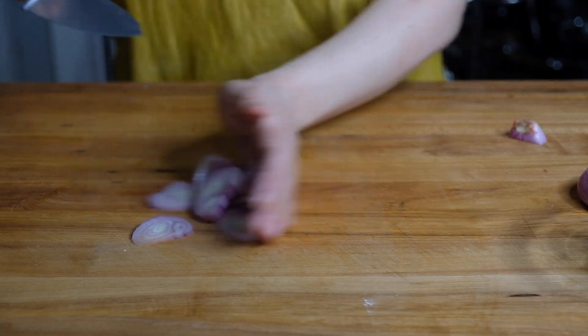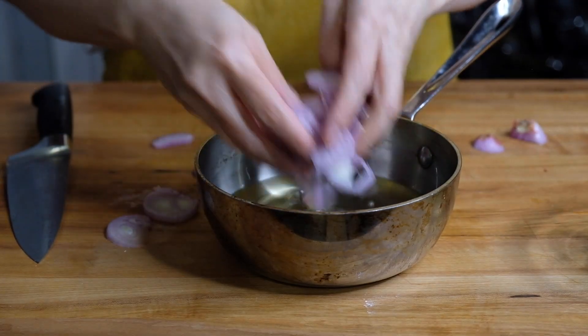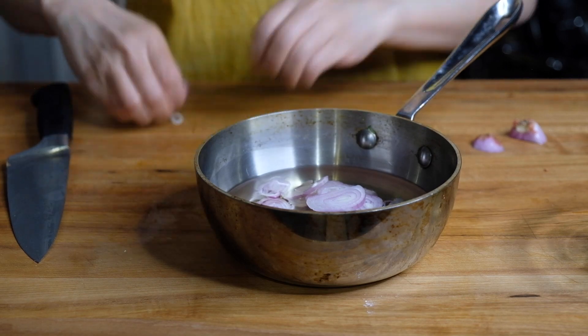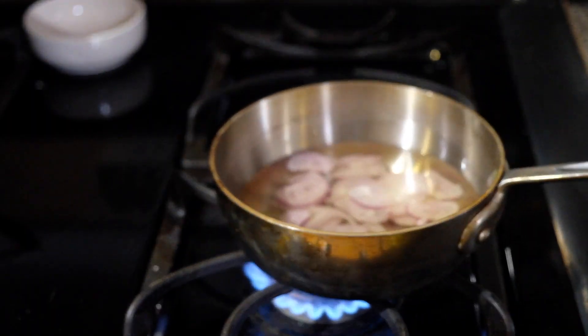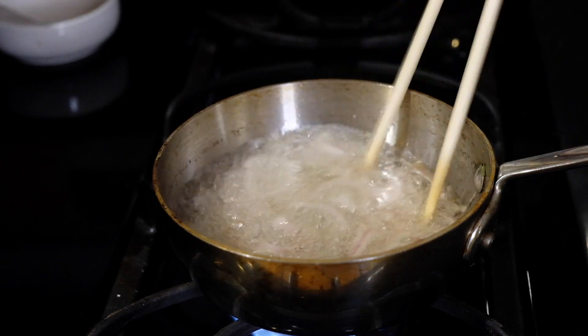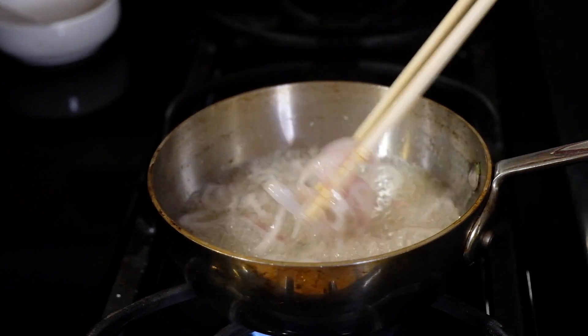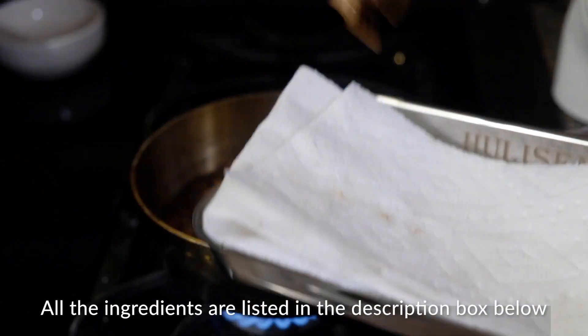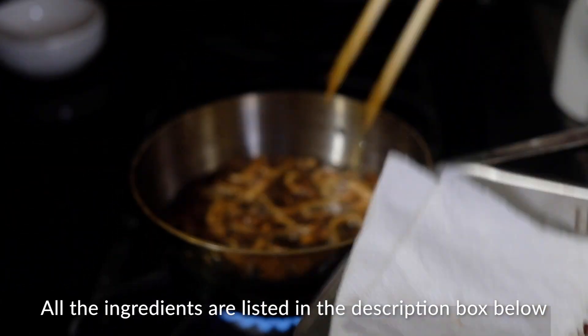We've fried shallots on this channel a number of times now. Once they're all sliced up we're going to put them into cold oil. You always want to start this in cold oil because there's a lot of water in shallot. We're going to put this over medium high heat and bring this up to a boil. It's going to bubble a little bit as that water evaporates, but once these turn golden brown we're going to take them out, put them on some paper towel to drain, and immediately salt them.